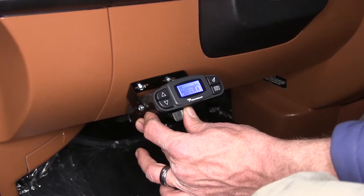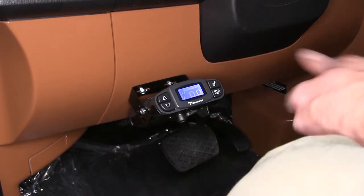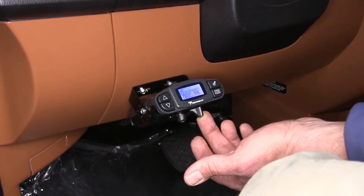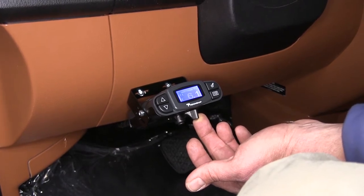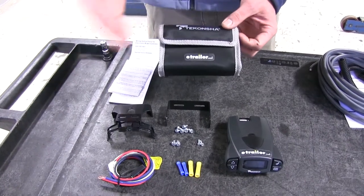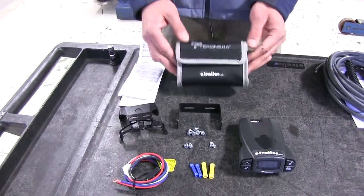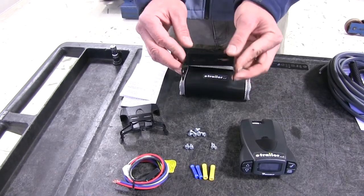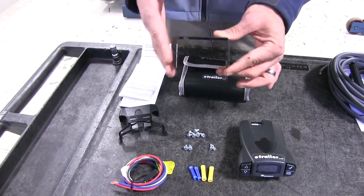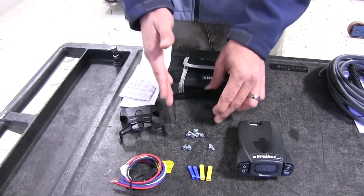Another great feature is the manual override lever on the bottom. That's going to allow the power output up to whatever we've got set. If there's an emergency situation like a sway event, we're going to be able to manually apply the brakes on our trailer without requiring the brakes to be applied in our vehicle. It is removable if you want to switch it from car to car — a storage case is included. They also offer a standard-style metal bracket for a more permanent installation, which is typically the way I go unless the customer plans on switching it in and out.